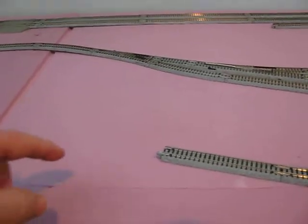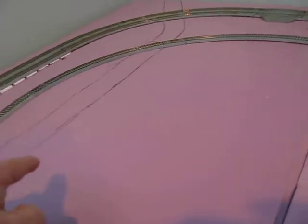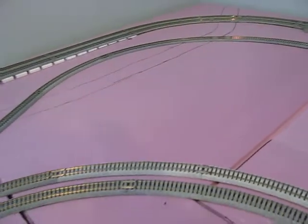We're looking here at where the turntable is going to go — right here. And the roundhouse right here. There's room to fit a 6-stall roundhouse.